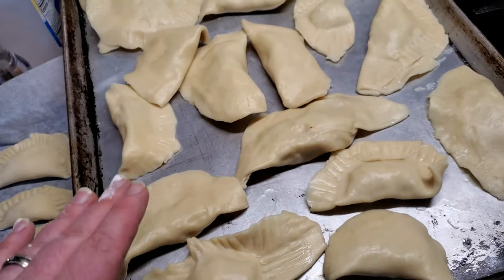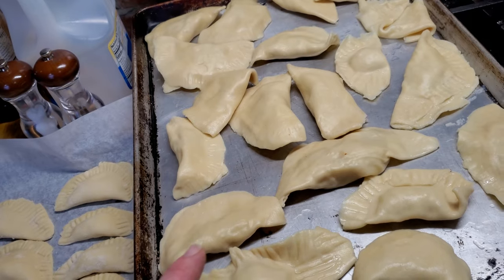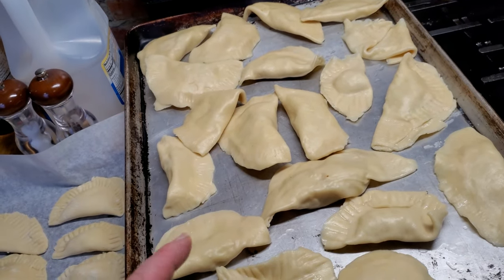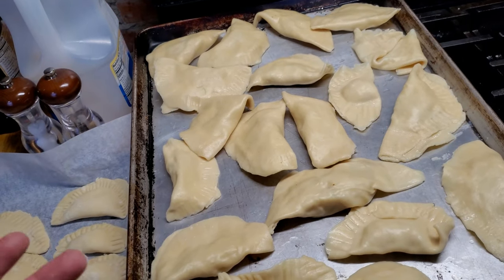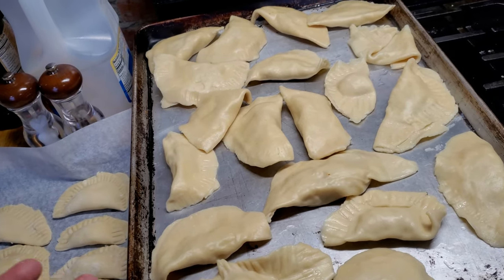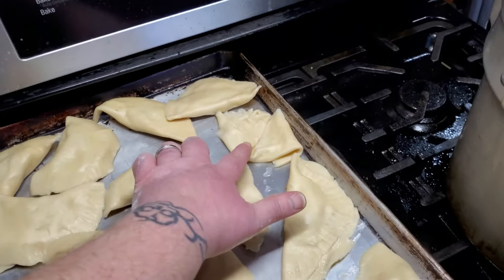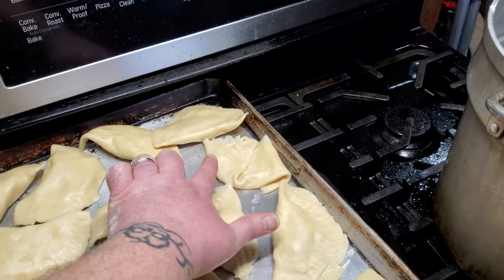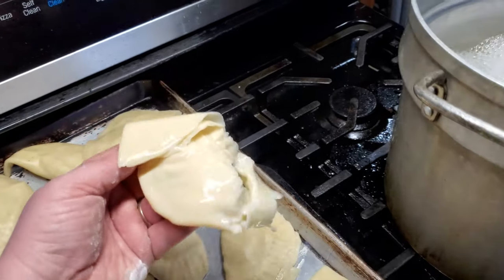Once they're boiled, they sit on a pan — usually on some wax paper — and they just cool off. Once they cool off, we put them in Ziploc bags and freeze them. When you cook them, pan fry them with butter until they get a little brown on each side. This is what happens when you don't seal the edges — the filling comes out and it explodes into the pot. So that's a useless pierogi.